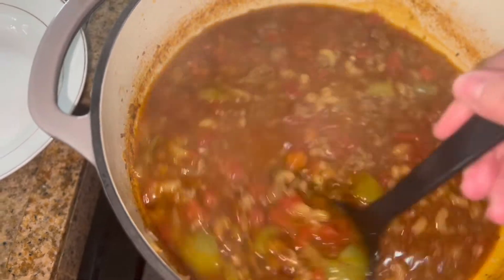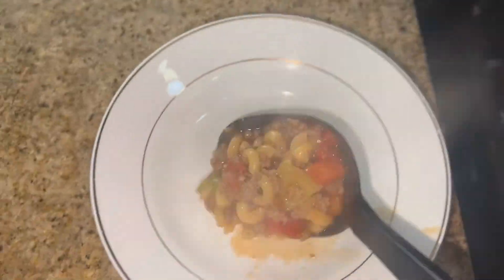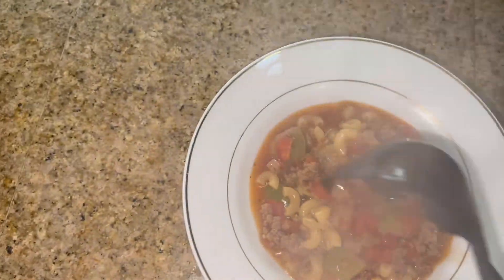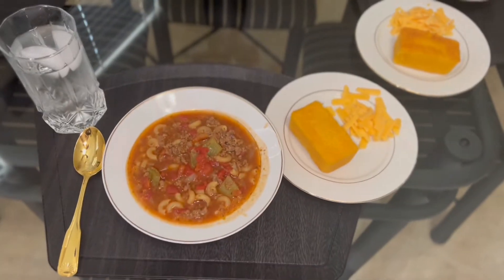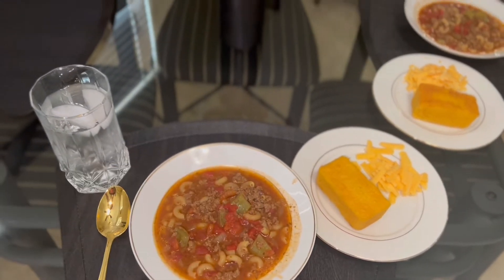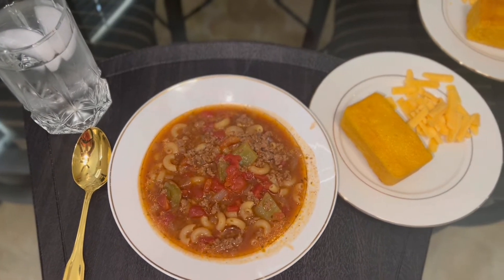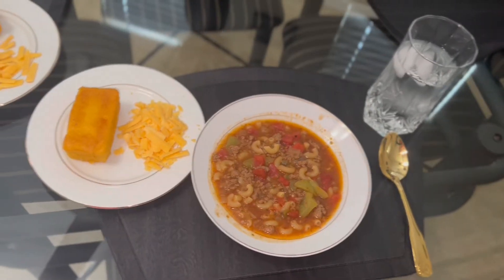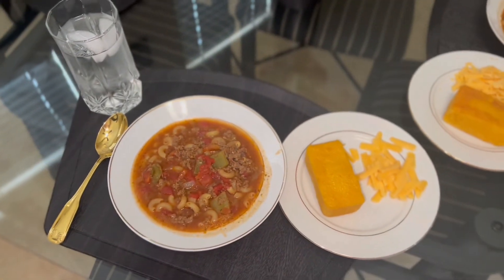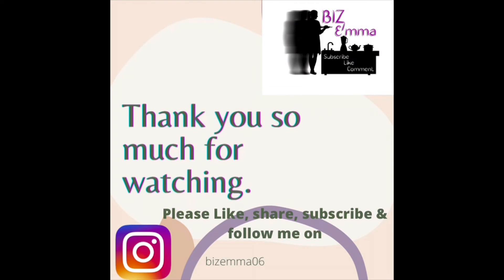Okay, now time to serve it up. And there it is all served up — we just have some cheese and some cornbread on the side. Delicious! Thank you guys so much for watching. I hope you liked this video — please like and subscribe and I'll see you Monday for my what's for dinner video. Have a fabulous weekend! We rate the soup a seven but the cornbread a ten.